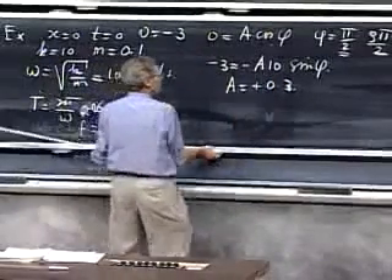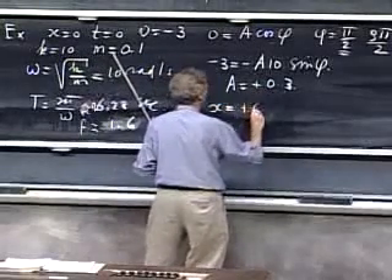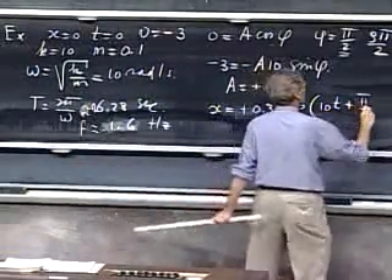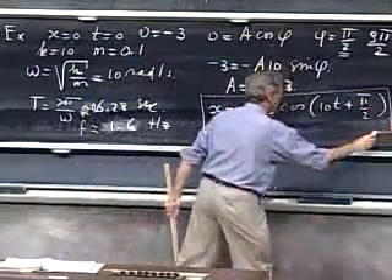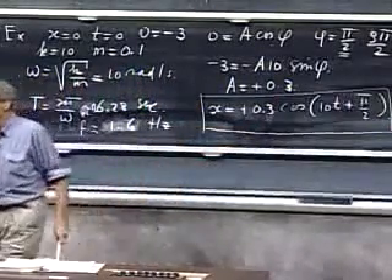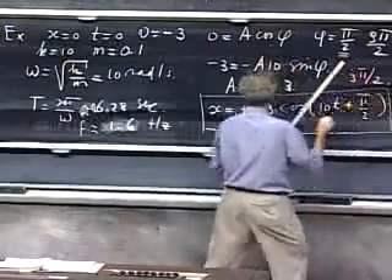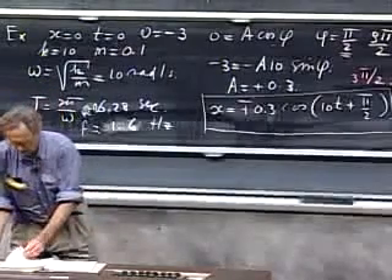So the solution is x equals 0.3 times cosine(10t + π/2). You see that the initial conditions determine A and the phase angle. If you had chosen 3π/2 as the phase angle, you would have found a minus sign but the same result — nothing different.